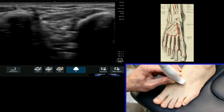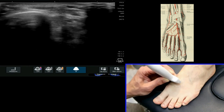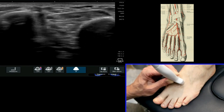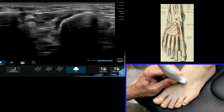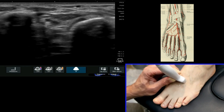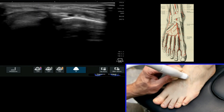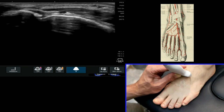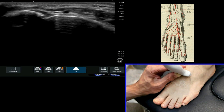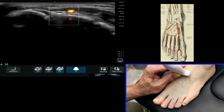If you start off by putting your probe on the dorsal aspect of the foot and find on the left of the screen the first metatarsal shaft, you then know that the next metatarsal shaft visible is the second. Within the gap between, you're looking for an arterial structure that will track more proximally, usually towards the second. You can see it quite clearly there — it's a pulsatile structure just sitting on top of the second at that point.